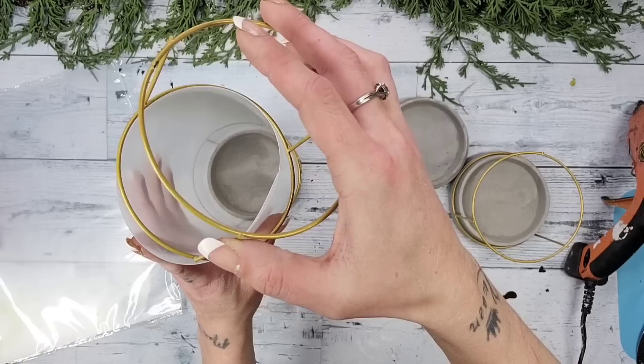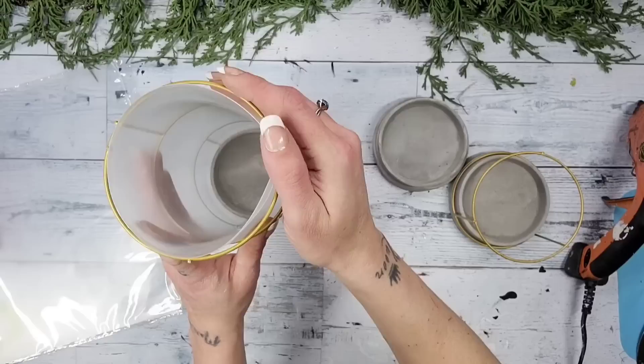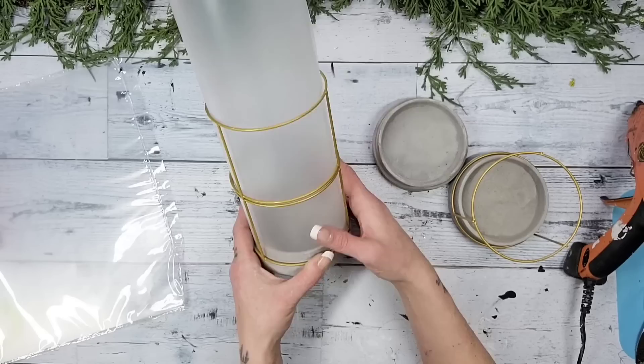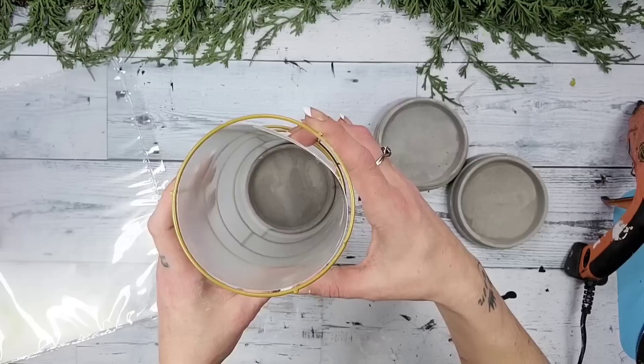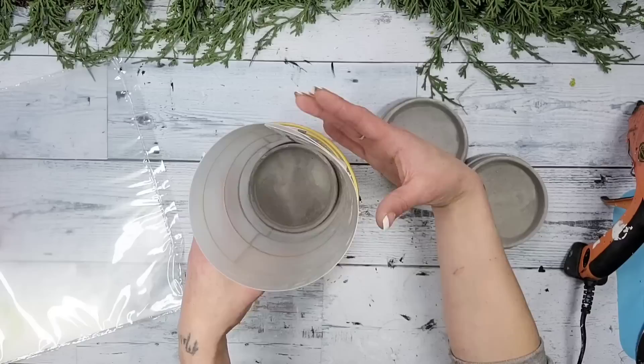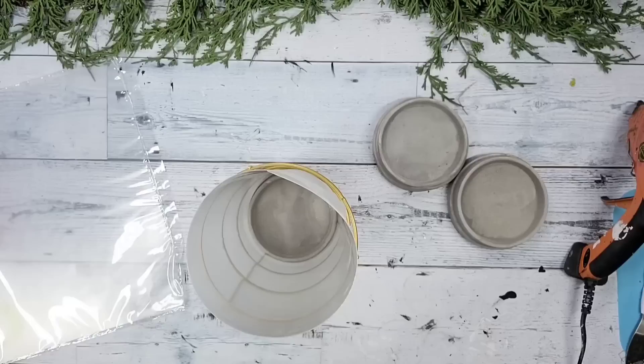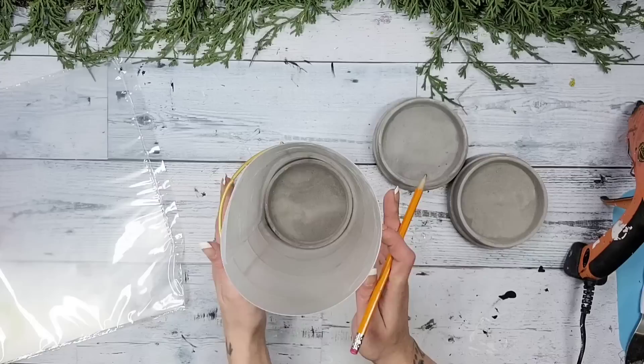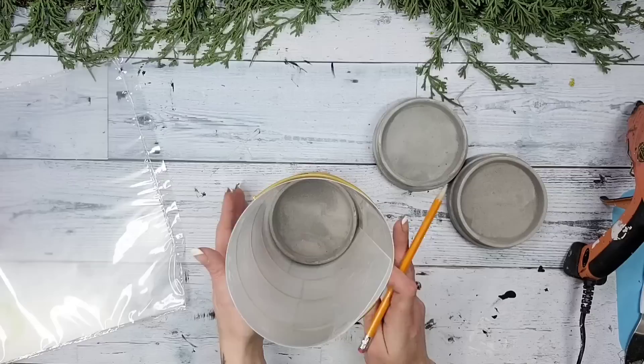Take another one of the tops to the candle holders and slide it down over the cutting mat so that it is right on top of the previous one. You can place it so that the lines are matching up, or have them going in different directions. Once you have the second one on, grab the third top and place it sliding it down over the cutting mat just like the first and second. There will be a tiny bit of the cutting mat sticking out from the top — I just took a pencil, traced around it, and then pulled the cutting mat right out.